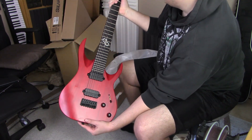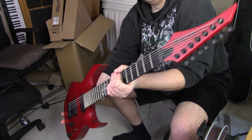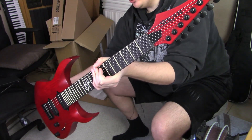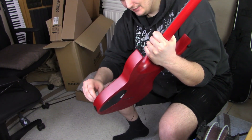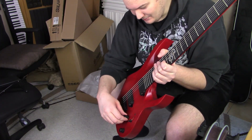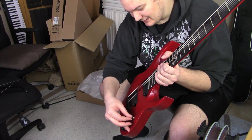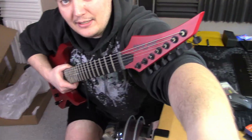Oh wow, wow — isn't she a beaut? My goodness. At first I wasn't sure about the all-red, but man, this is something else. Oh those knobs — yeah, those feel good. Five-way switch is not as snappy as I personally would like. Let's see if we can get the camera here in order.